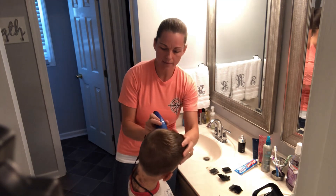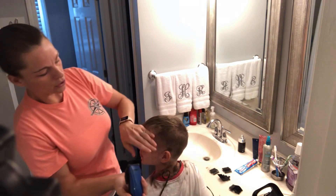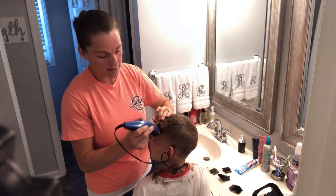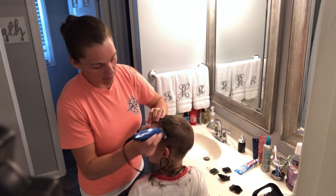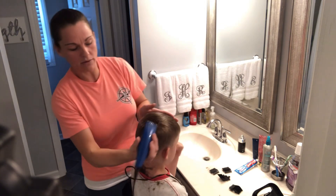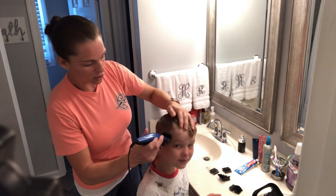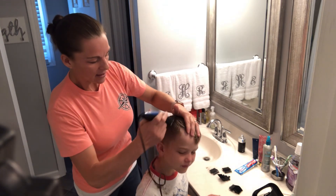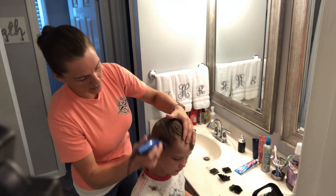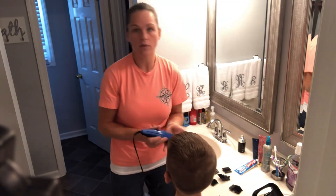Now we're going to fade it one more time. When you do the front, when you start getting towards the front with the threes, you're going to want to take these bangs and push them to the side so you don't accidentally cut the bangs, and then you're going to want to fade up with the three. Those bangs will get in the way real quick and you'll be like 'oh no, I cut the bangs.' So I always just push whatever bangs you have off to the side so they don't get in the way with the clippers, because you do want your bangs to stay a little bit longer.